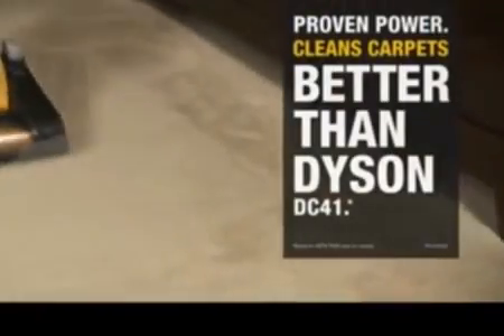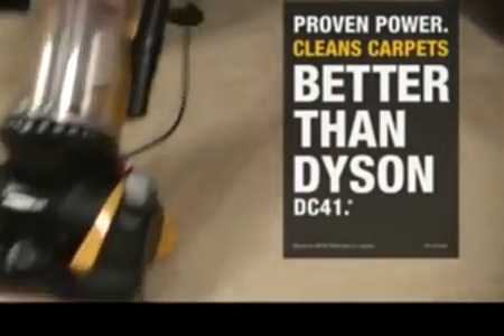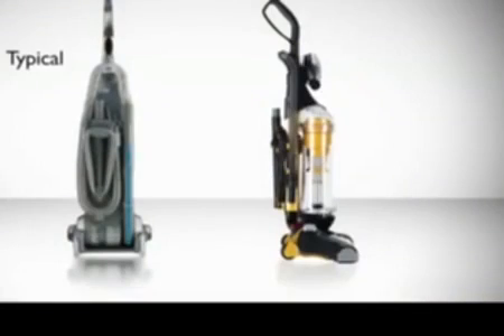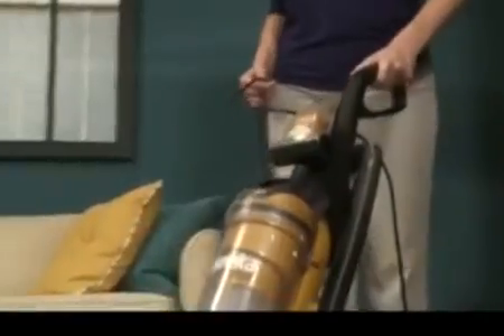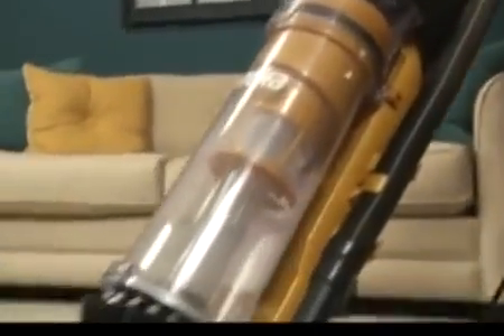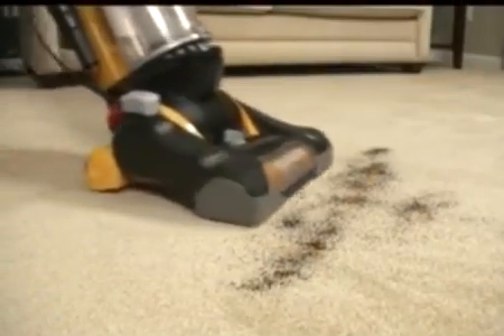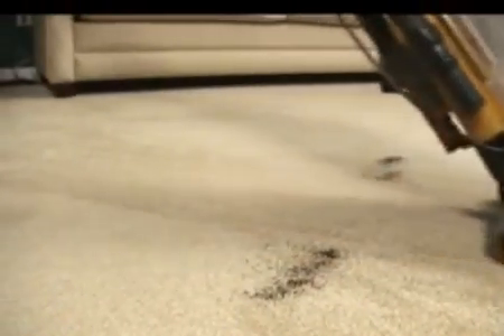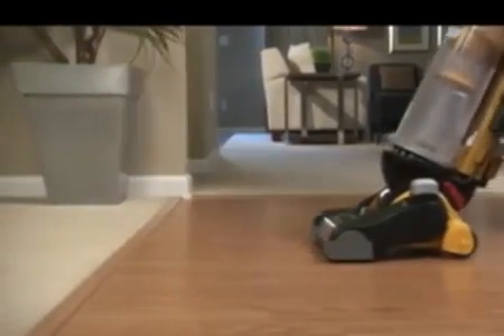Eureka Airspeed All-Floors is proven power that cleans carpets better than the Dyson DC41. Unlike most other vacuums, Airspeed All-Floors is engineered with an efficient air path with limited bends and turns. This allows more air to pass through the vacuum. The direct air path from the floor into the dust cup means less distance for dirt to travel, increasing airflow to create powerful suction to ensure a deep, confident clean of every surface in your home.